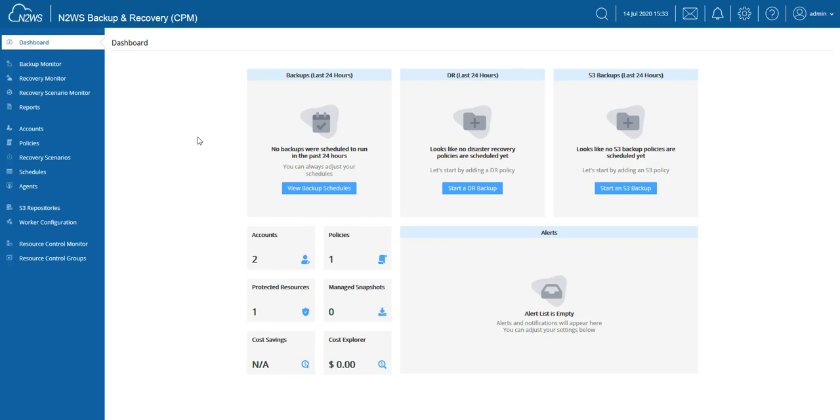Previously, performing backups in AWS meant that you had to retain EBS snapshots for the purpose of data retention. Zero EBS snapshots allows us to perform an immediate archive of the snapshots performed and we never have to hold on to these snapshots. My S3 archive is simultaneously also my backup, which means a tremendous cost savings.